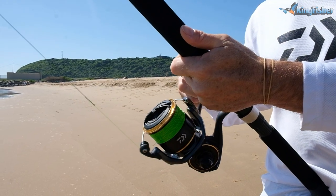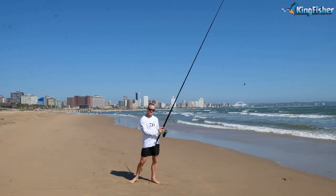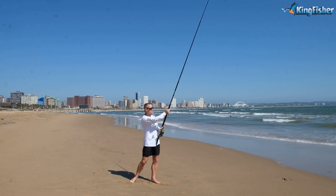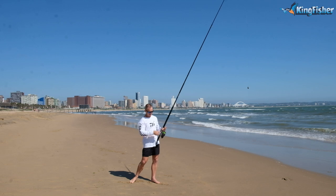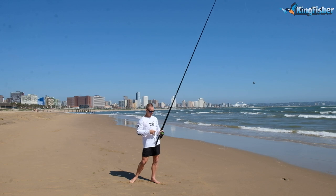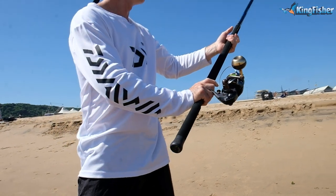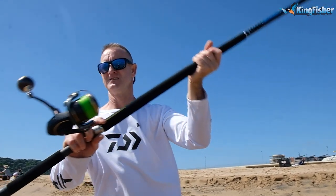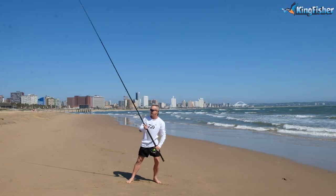Always remember to have two wraps on your reel — that is two wraps of your leader line at least on the reel. Always make sure that your knot, your FG or PR knot, sits at the bottom, and your second wrap comes around the top. Very important. Use your finger, bail arm over. And again, all you're going to do is push back and transfer. Remember to keep the elbow up and look up at the same time — it's very important to get your height.